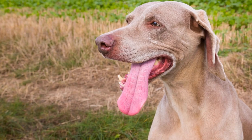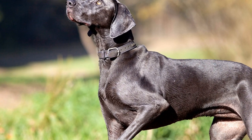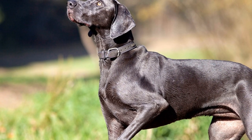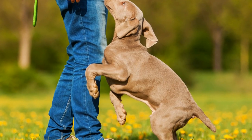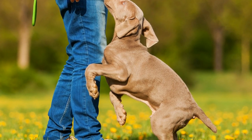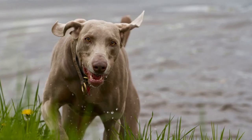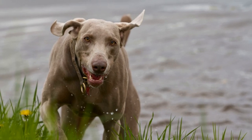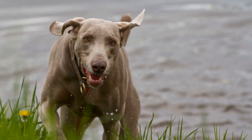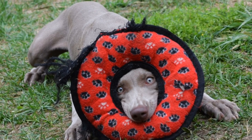Step three: Gradual Enclosure. Once your Weimaraner Puppy feels comfortable being near the crate, it's time to start closing the door for short periods. Begin by closing the door while your puppy is eating or playing inside, then open it as soon as they finish. Gradually increase the duration of the door being closed, but always pay attention to your puppy's comfort level. If they become anxious or distressed, shorten the duration or take a step back in the process.